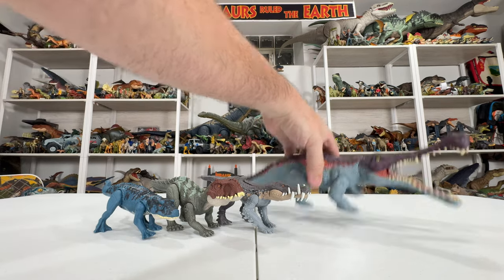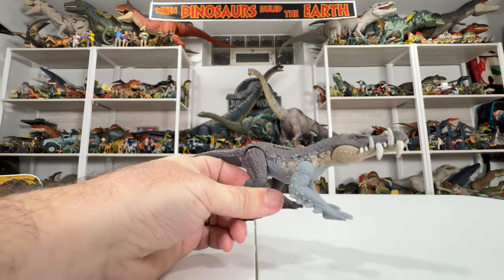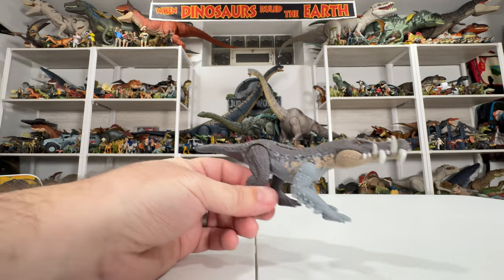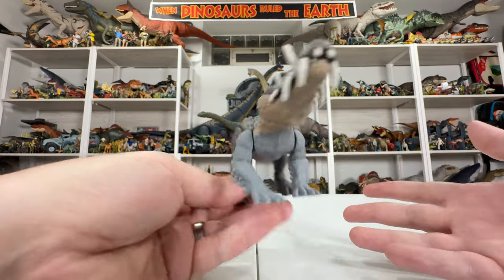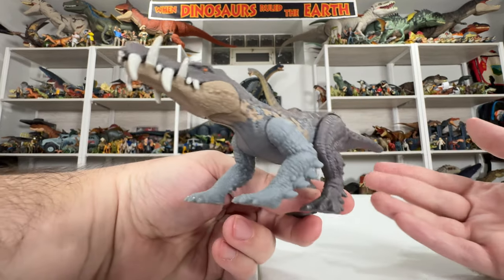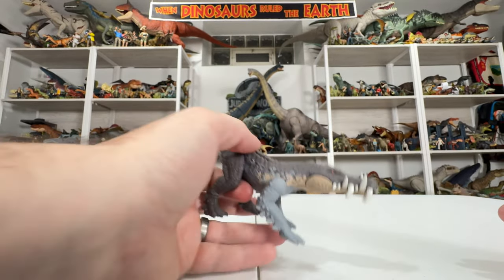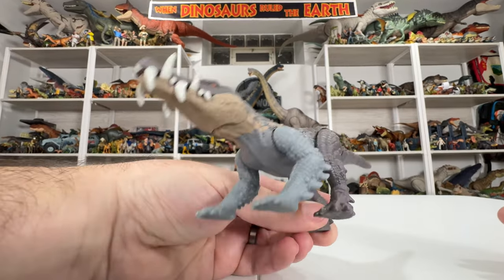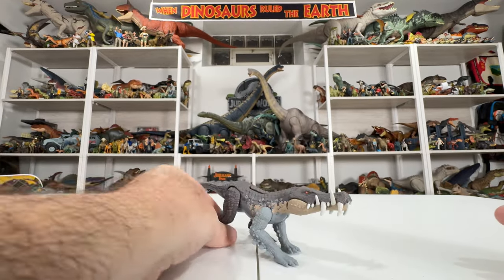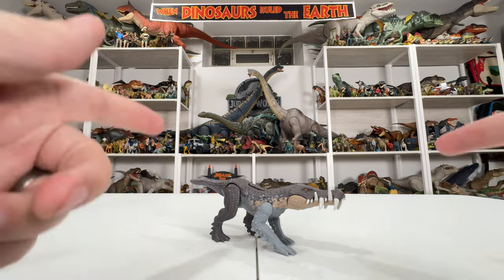Mattel has given us quite a few suchus dinosaurs so far, but I'm really waiting for Ornithosuchus — such a cool classic that I feel we deserve from Mattel. With the way they're kicking out new species, it probably won't be long. Caprosuchus here is an excellent figure, definitely one of my favorites from Epic Evolution. A lot of people have been excited for this one, and rightfully so. I grabbed it from Amazon and I'll put the link in the YouTube description. I'm Collect Jurassic — thanks for watching and I'll see you next time.